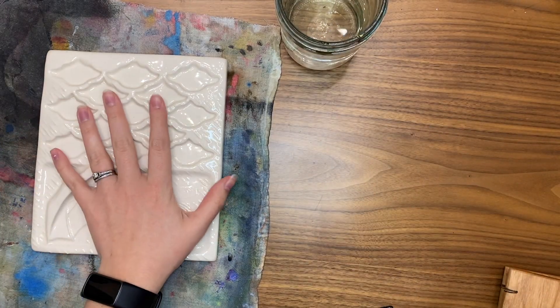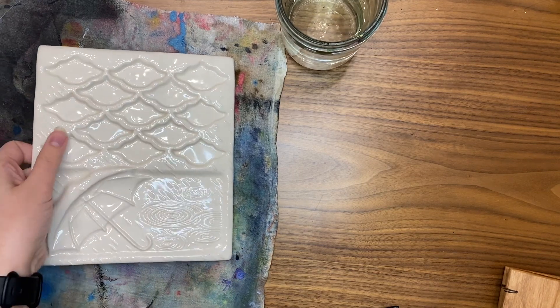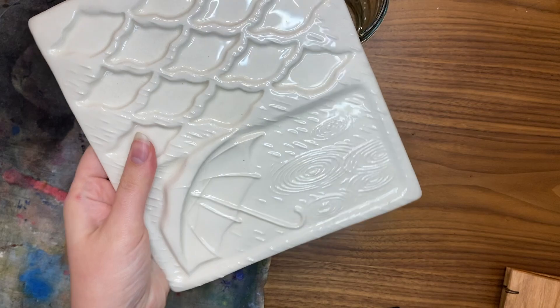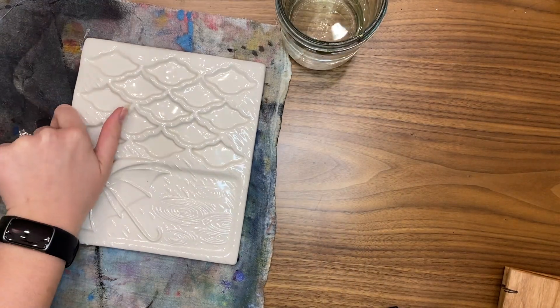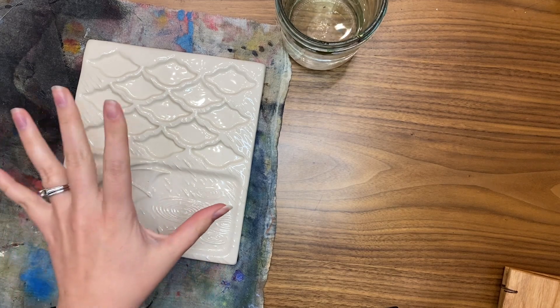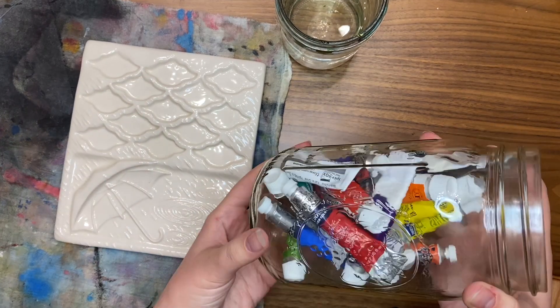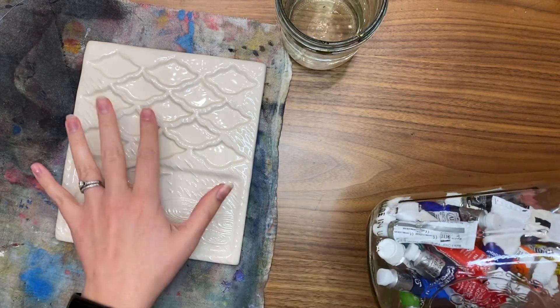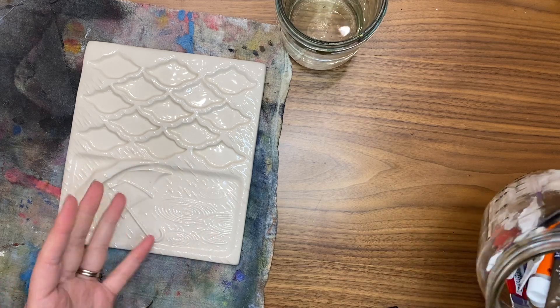I just got a new paint palette from Good Press Ceramics — I bought it on Etsy. I'm super excited; I've seen an artist on Instagram, I believe it's Amber Lane, use it in a lot of her videos. I found a bunch of old watercolor paints, I'm going to pick out some ones I think I'll like, put them in my new palette, and then just do some swatching because I don't do it very often and it sounds kind of fun.